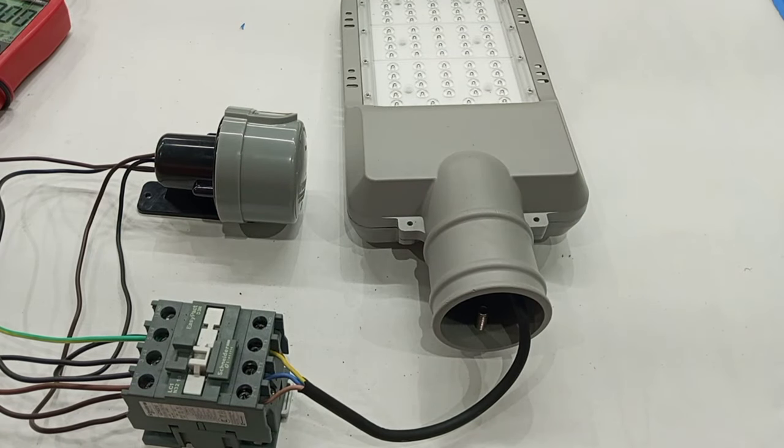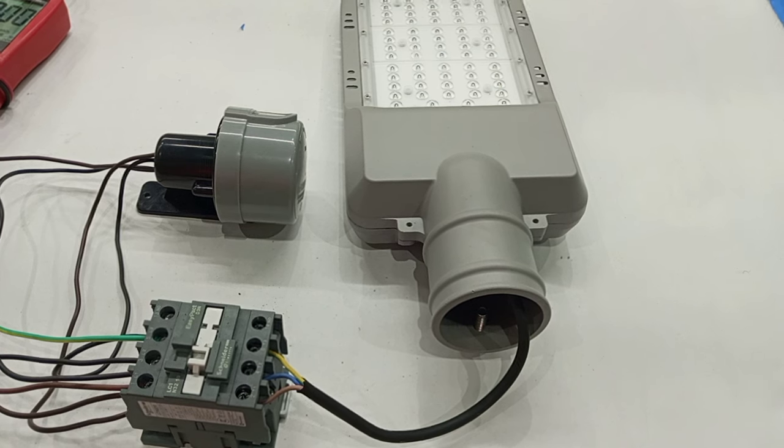This is how to connect a photocell to a contactor to supply many lamps. Thank you very much for watching this video. Please share the video with others and subscribe to stay connected. See you in my next video.